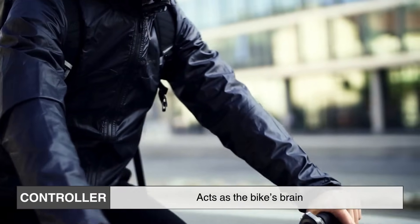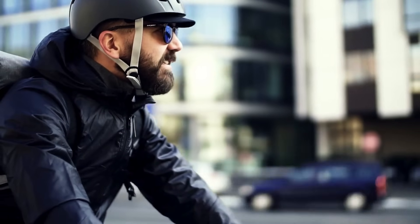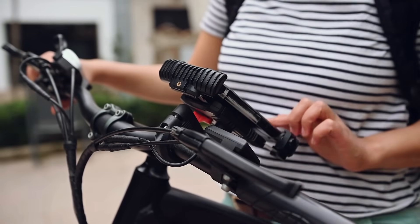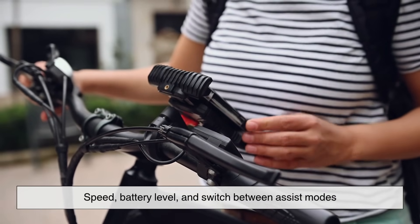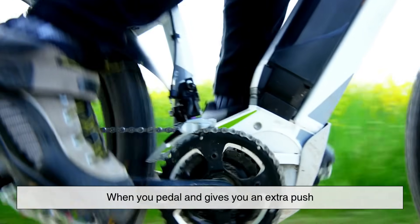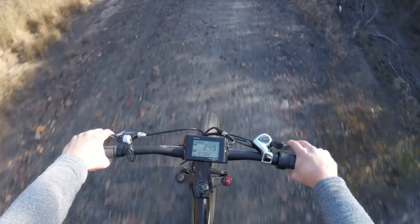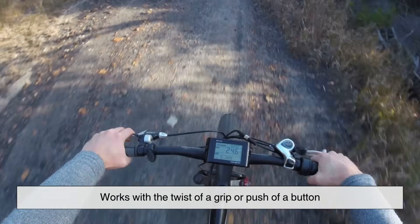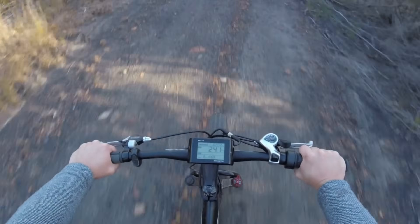The controller acts as the bike's brain — it manages how much power goes to the motor based on your settings. Usually this is done through a display on your handlebars, where you can check your speed, battery level, and switch between assist modes. Most e-bikes offer two main riding modes: pedal assist and throttle. Pedal assist kicks in when you pedal and gives you an extra push, with adjustable levels based on how much help you want. Throttle mode works with the twist of a grip or push of a button — no pedaling required. It's perfect for quick boosts or giving your legs a rest.